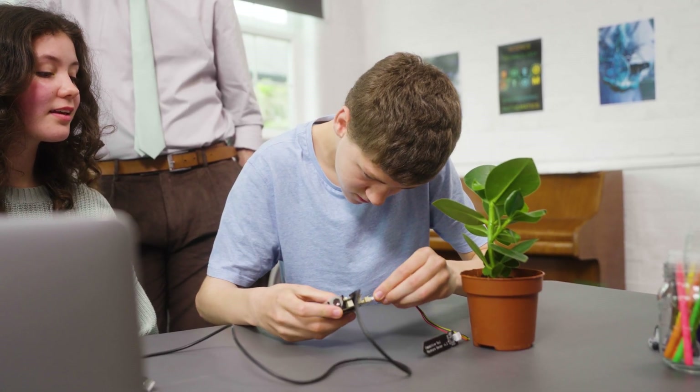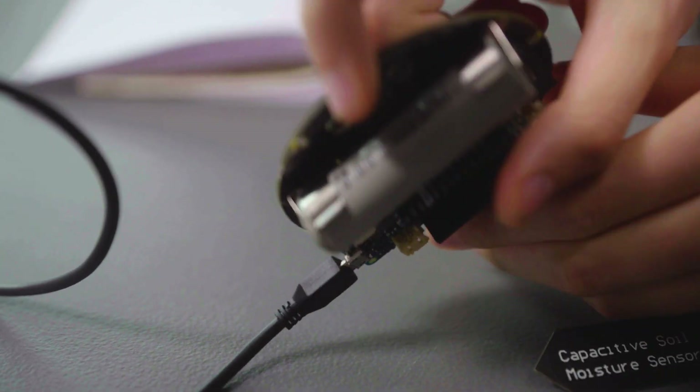The kit turned out to be a really powerful learning opportunity and a beginner-friendly way to get started with the internet of things for those who were a little less confident.